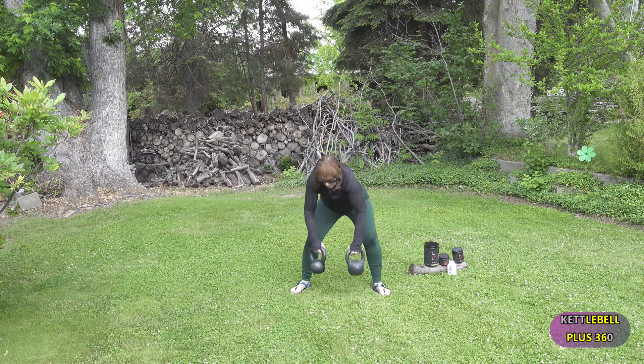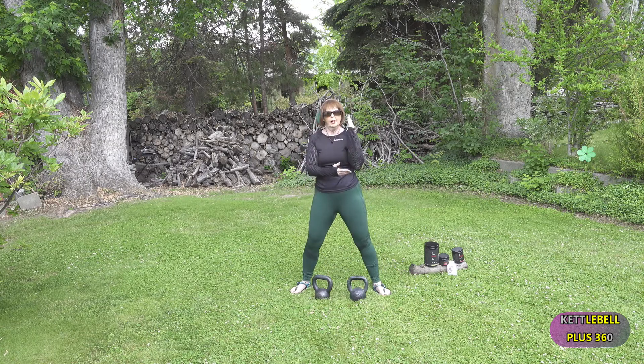The beauty of that kettlebell is the weight distribution. Now make sure you keep that wrist locked. With the barbell you can bend that wrist, but not with the kettlebell — it has to stay straight so you don't damage the tendons, the ligaments, the elbow, and the shoulder.